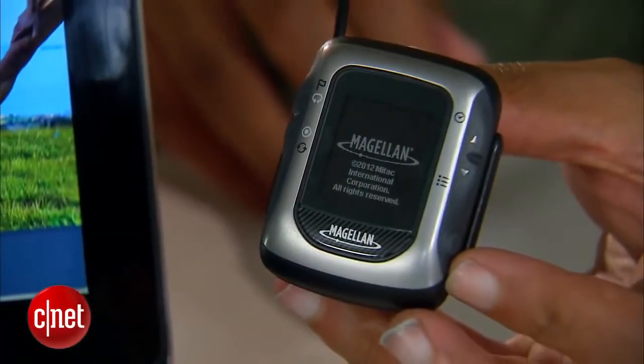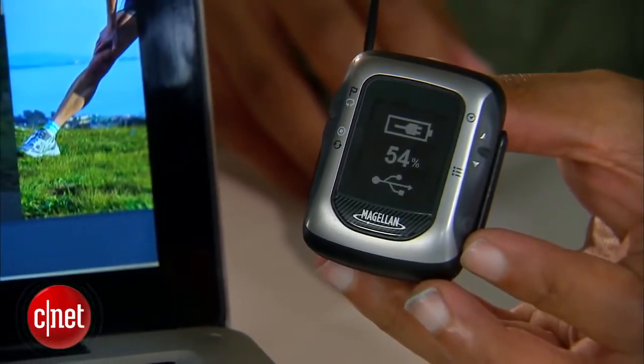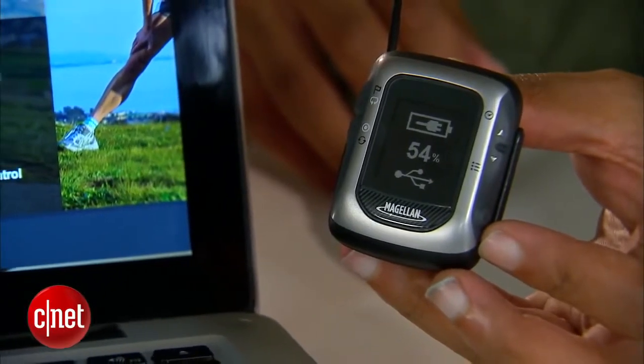Now the Switch and Switch Up can be paired via USB for charging. They get about eight hours of battery life from a full charge, but the Switch Up can also be paired with a battery booster that extends it to 16 hours. But if you're going to be plugging it in every day to upload your run, you're probably not going to need that much battery life.